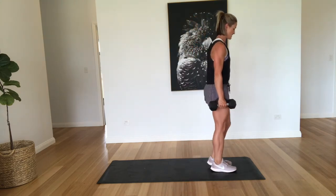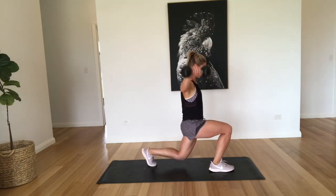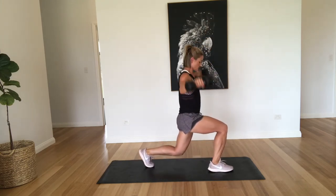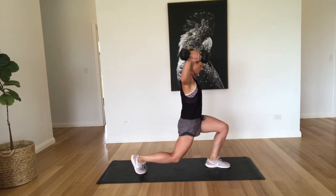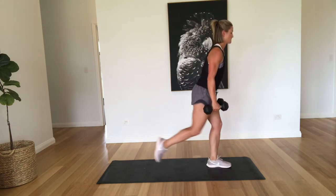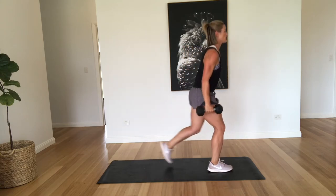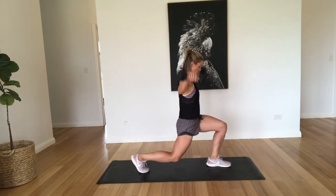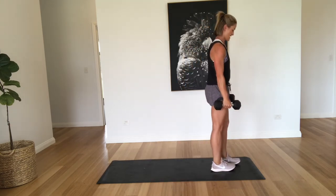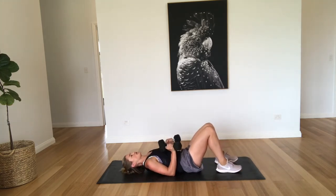All right, so we're going back into that reverse lunge, alternating sides. Two, three, four, five, six, seven, eight, nine, and ten. Good job. Okay, back down to the flies with the leg raise.